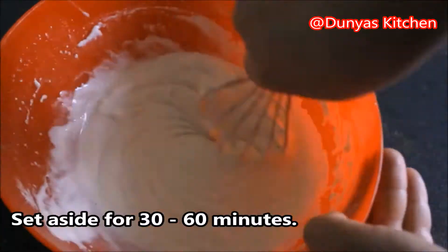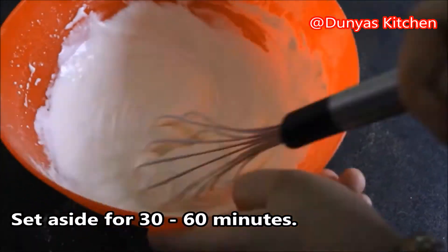Dit laten we ongeveer een half uurtje tot een uurtje even aan de zijkant rusten.